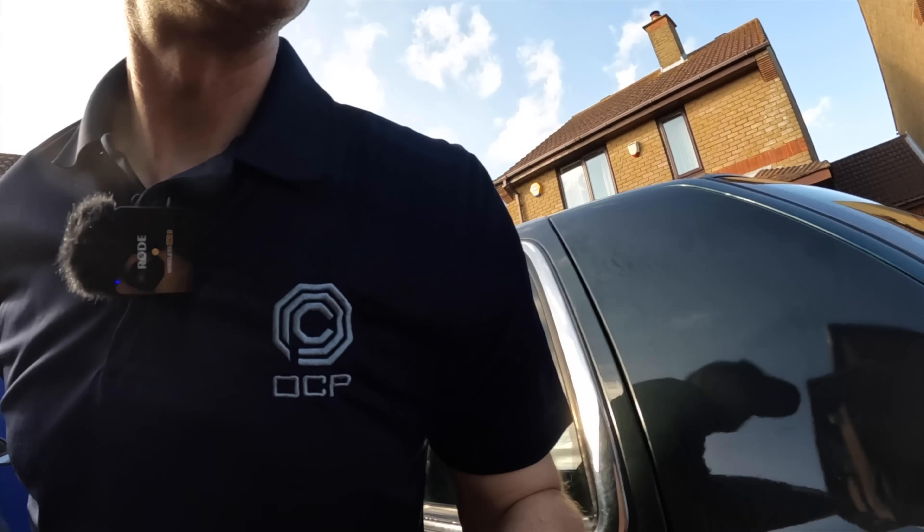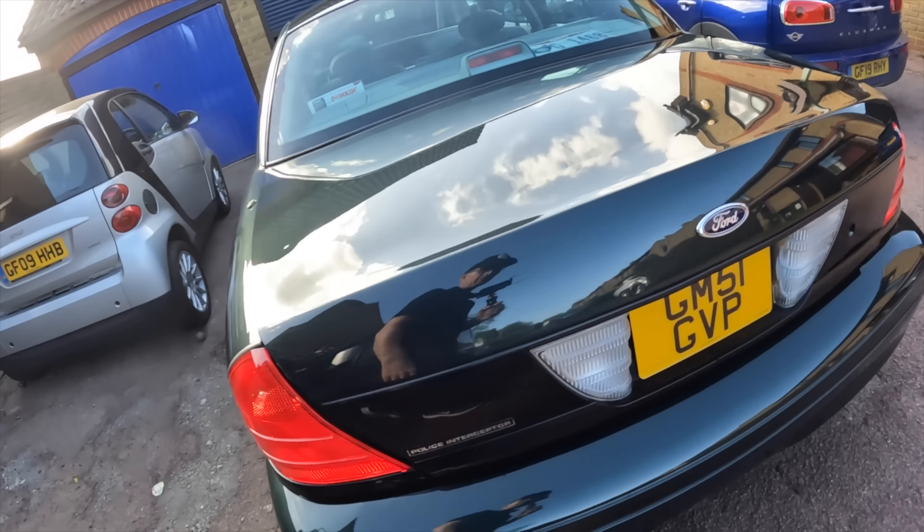Hello, welcome back to Furious Driving and a light update on the Crown Victoria. A lot of you were very interested in the rear lights on this car and how I adapted them to work in the UK, so let's put them on and I'll show you what I did — because there's been a change.